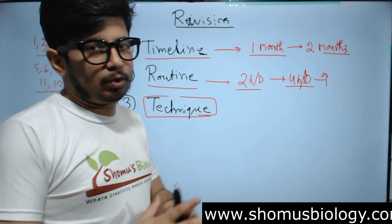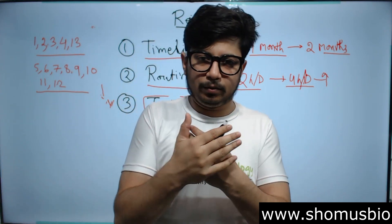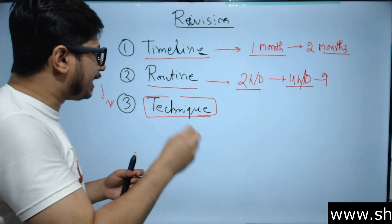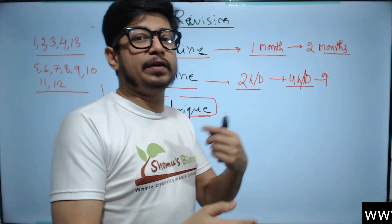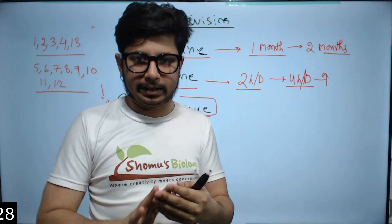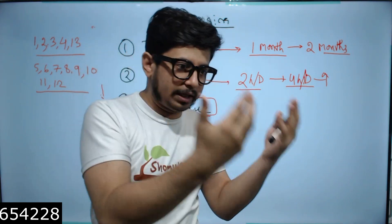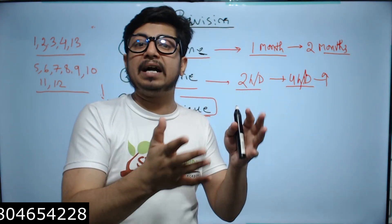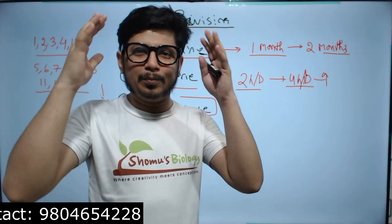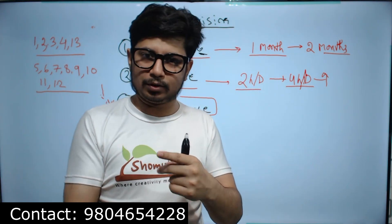That is the routine process. Now for the technique: once you have your routine and units classified, you have a blueprint. Revision means you've already understood the topic and are re-reading it to print it in your brain. Part B questions are memory-based, and even Part C questions in recent CSIR exams lean toward memory, so you need to memorize along with understanding — both are required.